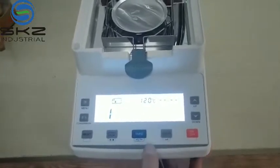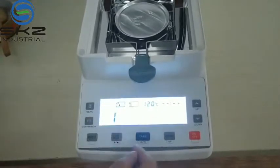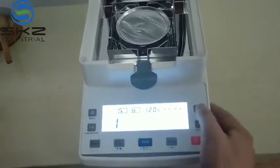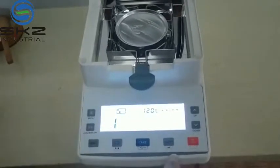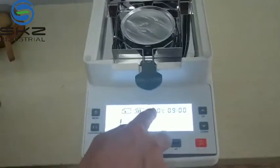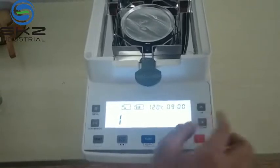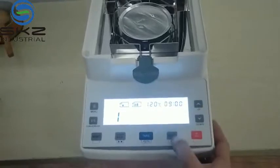Press enter to fix it. This is the stop mode — totally three modes. The first one is automatic stop. The second is menu stop. The third is for time-setting stop. For example, if you press enter, here you can fix the temperature you want to stop. And here you can fix the time you want to stop. Use up and down to change the numbers.